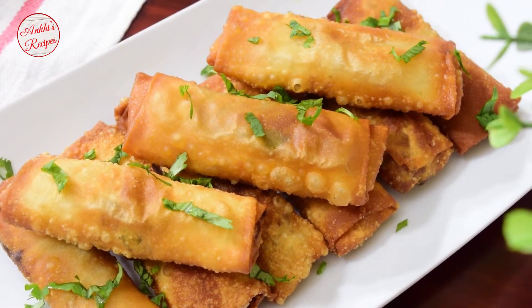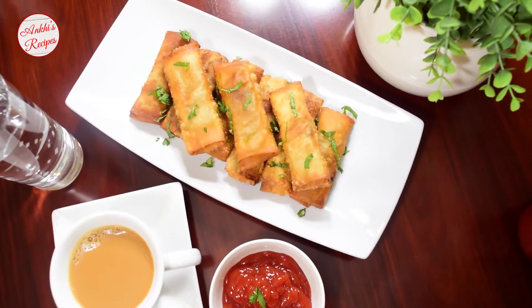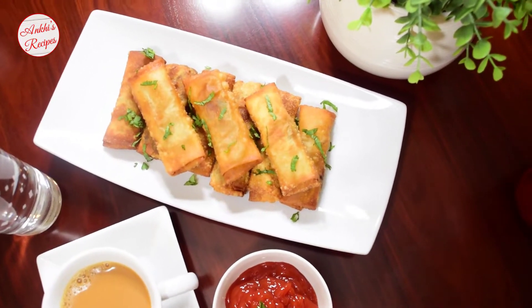Assalamualaikum, welcome to Akis Recipes. In this day, we will have our chicken bread roll recipe.